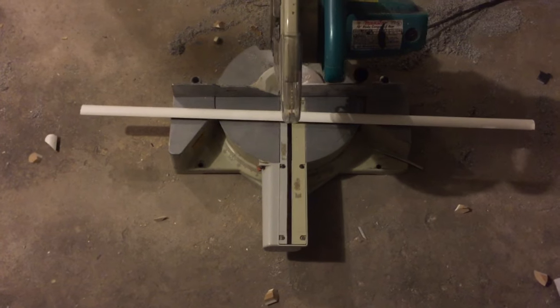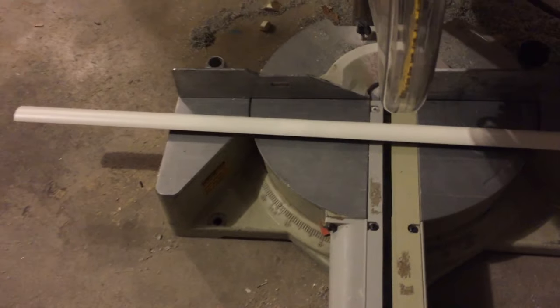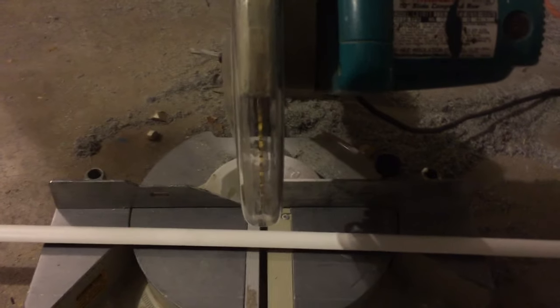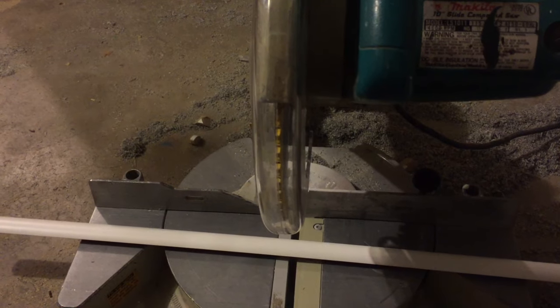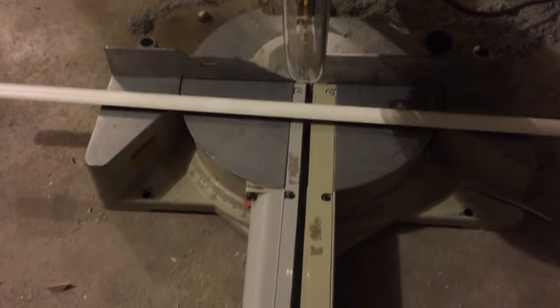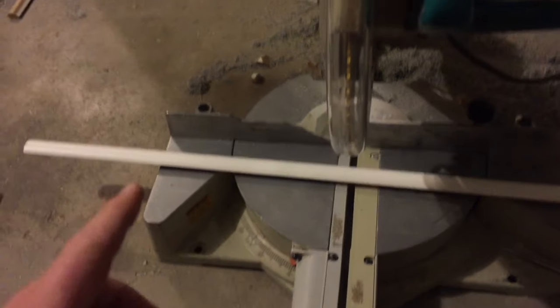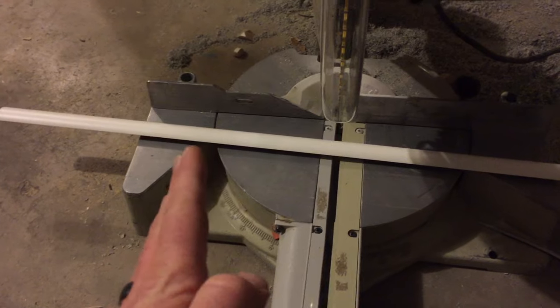Okay so you saw our 45 degree angle cut that we're going to need to make. Here's our quarter round the length that we need for the left side of that wall and what you're going to do now with your slider compound saw is actually split the difference of that 45 degree angle — and you can do this again on 90 degree angle cuts as well.